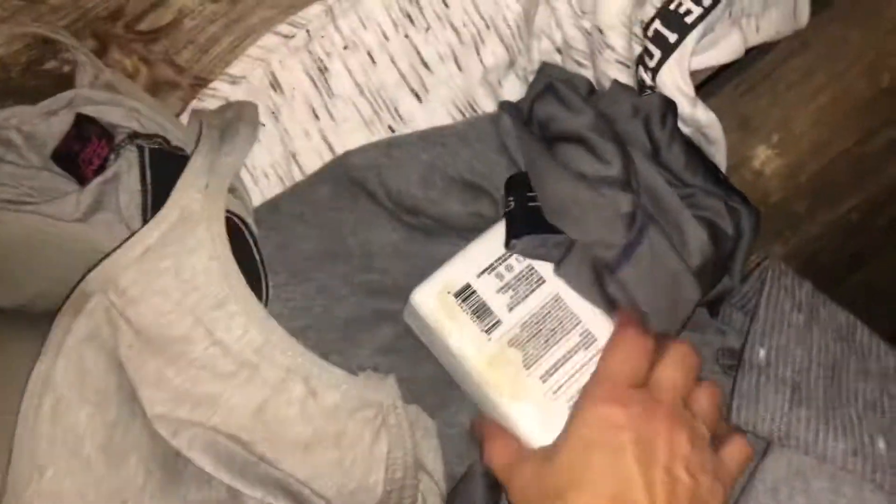Sports bra. What are these — pants? 2X — are these men's or like plus size? Those are too big for me.